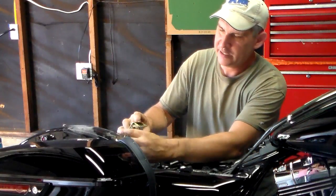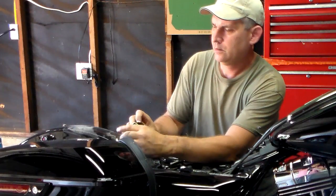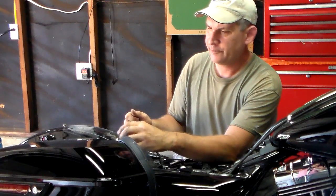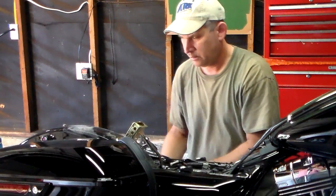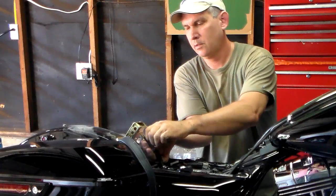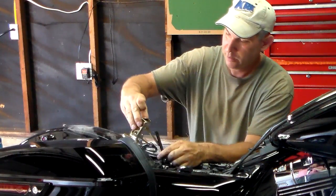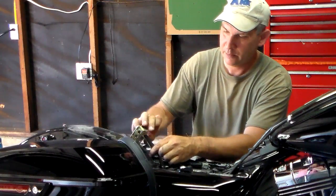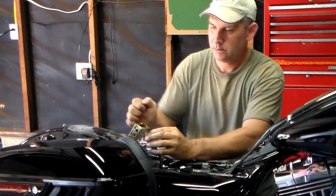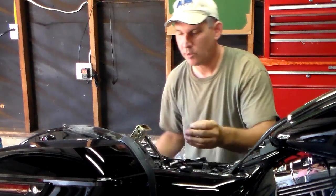I need to try moving it forward a little bit more though. This is just going to be an individual thing — wherever it's comfortable for you and the ergonomics that you need. To do that, we take these off — that's why we left this loose. I can move it forward again and then put it back together. And then we can try it again.